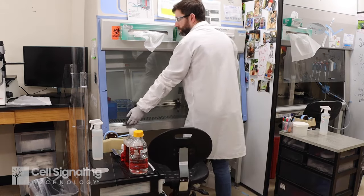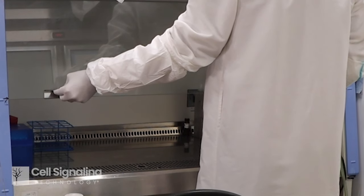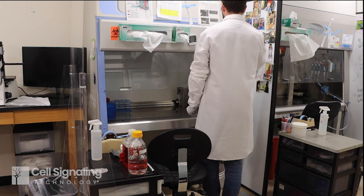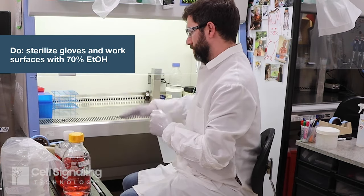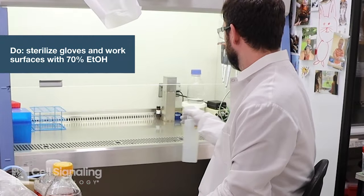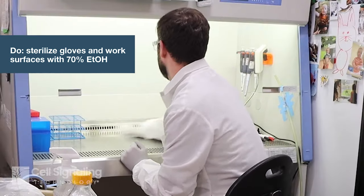Turn on the cabinet lights and air filter, adjust the glass sash height to the specified mark, and run the filter for at least 15 minutes before starting any work. Use a spray bottle to apply 70% ethanol to your gloved hands, then spray the interior of the biosafety cabinet and wipe with lint-free wipes or paper towels.